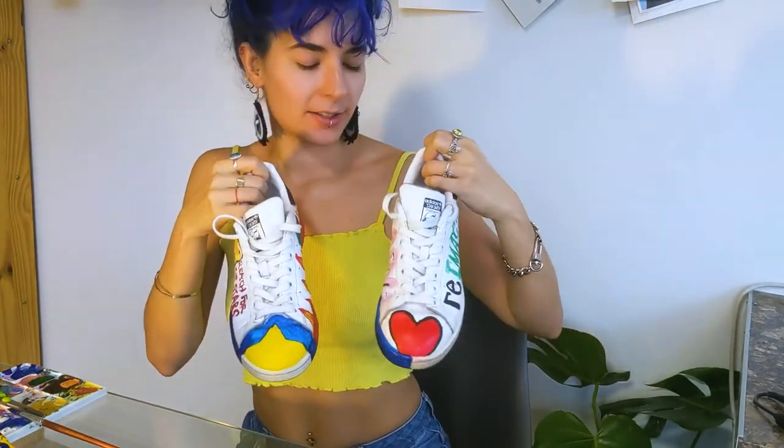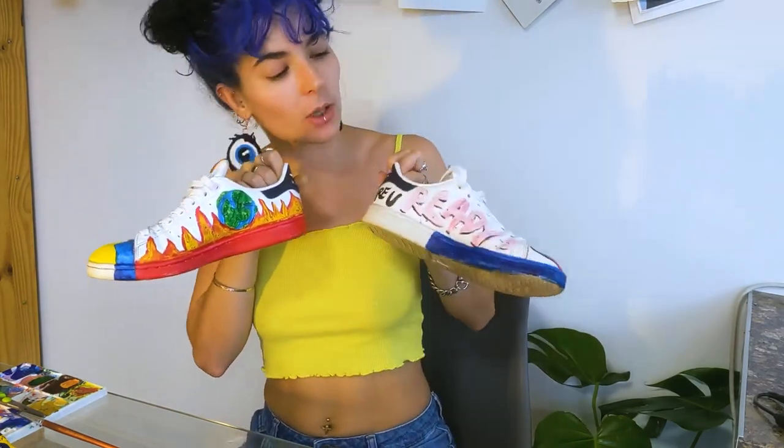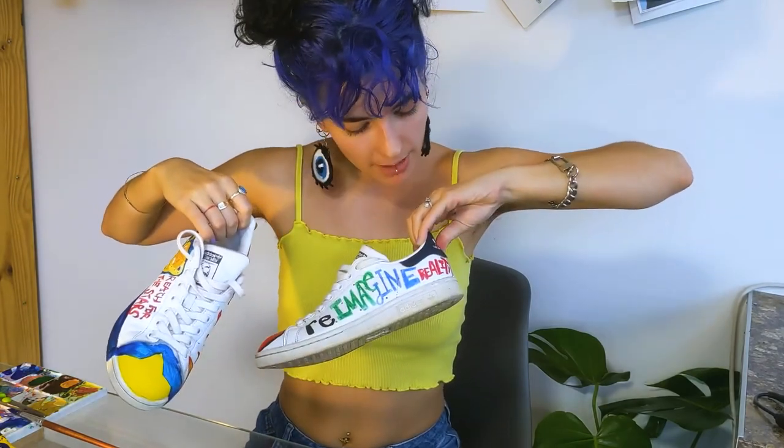Hello, it's Grace again. I thought I'd just show you my finished result of my doodled Stan Smiths. As you can see, my style is a bit wacky — I've gone out there with the doodles and the font. This is an example of how you can do it, but you can do it exactly however you want, as minimal or as maximalist as you fancy. This shoe says 'reimagine reality' — that's kind of part of the mission with Think Foot, to reimagine reality and really challenge ourselves and think what can we do to shape our future.